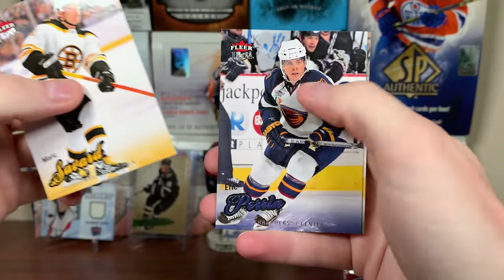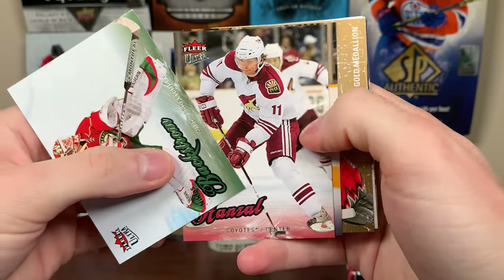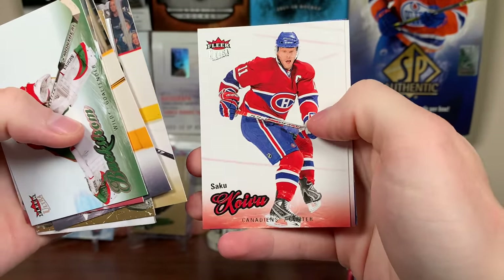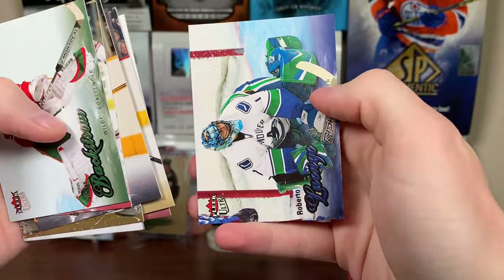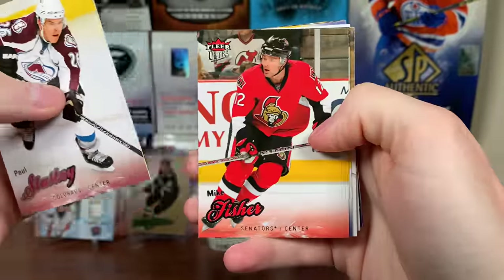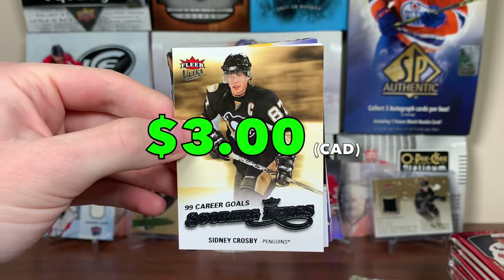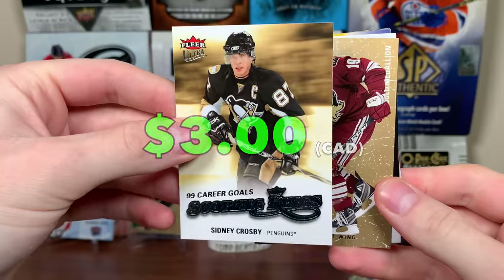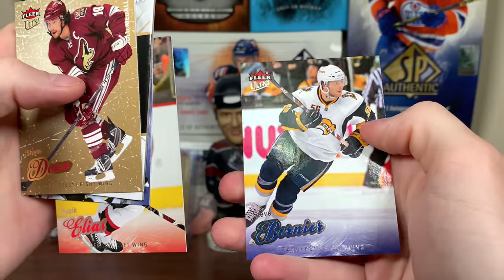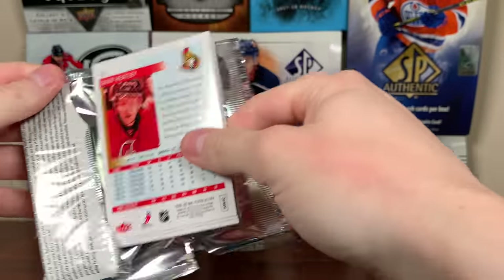Backstrom, Hanzel, E-Rat. Cam Ward gold medallion. Ryan Malone, Saku Koivu, Svatos — rest in peace — and Roberto Luongo. Paul Stastny, Mike Fisher, Ilya Kovalchuk. Hey — Sid! Scoring Kings, 99 career goals. He won his first Cup here. Shane Doan gold medallion. Paul Ranger, Patrick Eliash, Steve Bernier. The inserts really don't go for much, even if you get the top guys like Sid and Ovechkin.